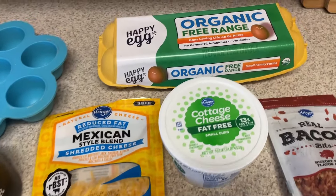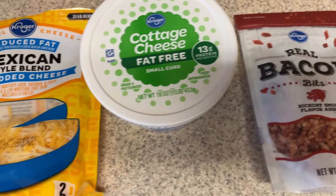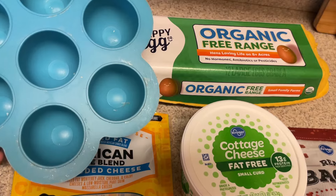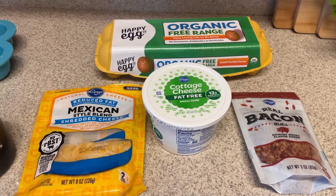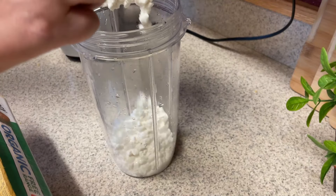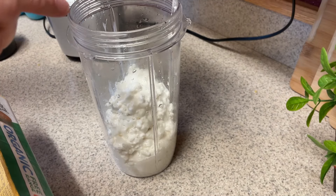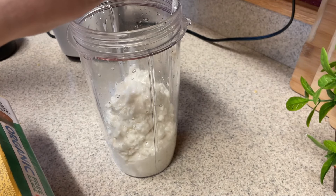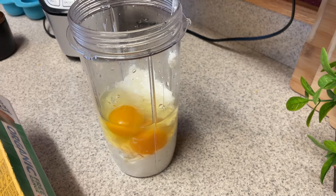The last thing we're going to make are some copycat Starbucks egg bites. For this recipe, I'm going to need nine eggs, a 16-ounce container of cottage cheese — I'm using fat-free — six tablespoons of bacon bits, a half cup of cheese, and some pepper. I bought this little silicone mold about five years ago on Amazon, and you put it in the Instant Pot. I will link a recipe down below that gives you options for the oven as well, just in case you don't have an Instant Pot.